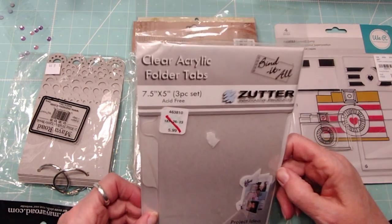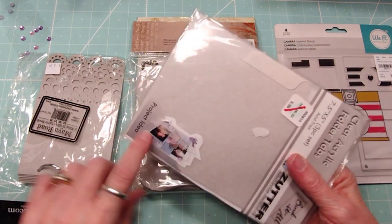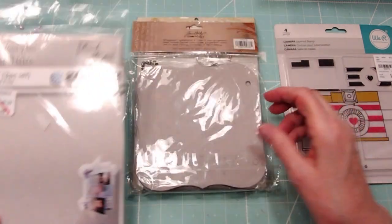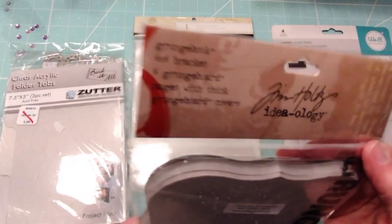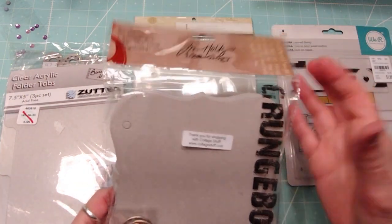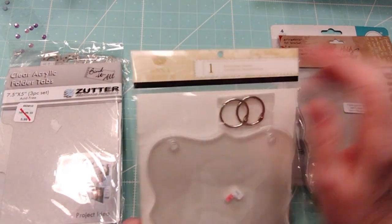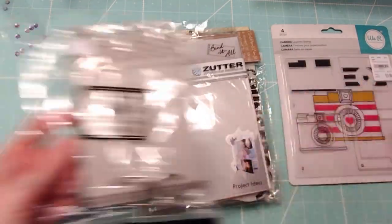Here is the Zutter Bind-It-All. You can use any binding system with it — you can punch through it. Most binding systems should be able to punch through this; it's just little sheets of acrylic. And this grunge book is a ton — six pages with front and back covers — and this acrylic set from Anna Griffith. The price will include shipping.